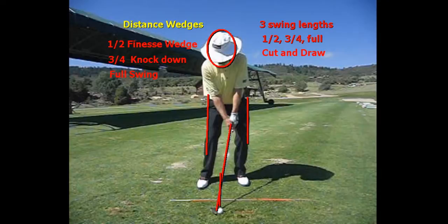Distance wedges. We have three swing lengths: half, three-quarter, and full, and then we have two shots, a cut and a draw. We do not hit the draw with the half shot, so that ends up being five shots. Our half cut is a finesse wedge. Our three-quarter knockdown goes about 90%, and then our full swing is our full swing.